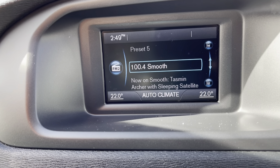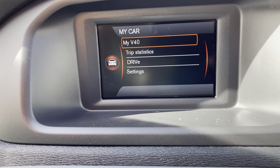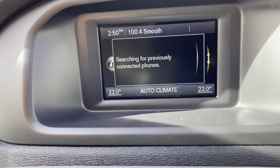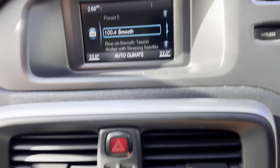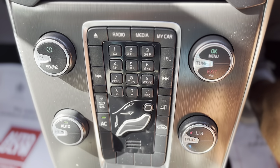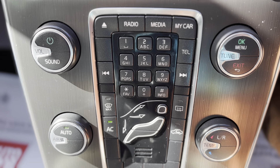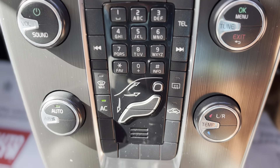Full radio. I'll just show you quickly the MyCAR system — connect for the Bluetooth. Back to the radio. And here we have the full heating and cooling system, all your radio controls and phone controls. Really nice.